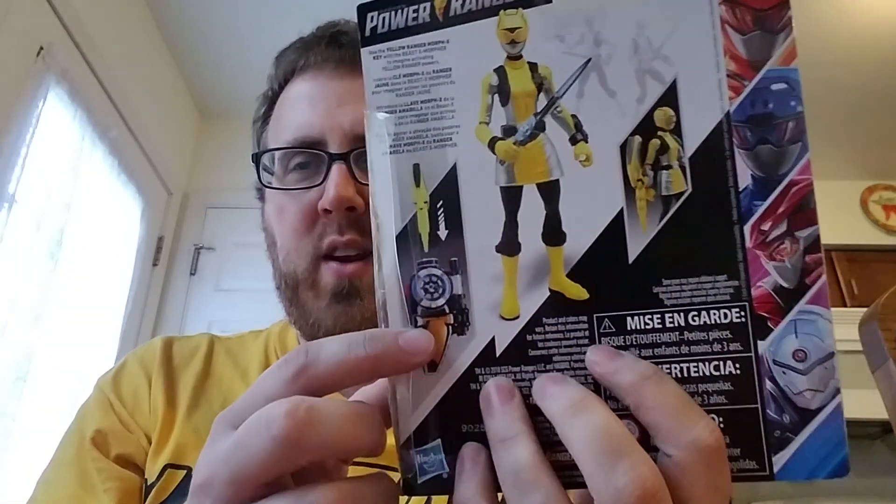The morpher is really cool and I might get it — I don't usually, but I might. For me the best thing is I only collect the Yellow Rangers, so the fact that there's a Yellow Ranger this year makes me very happy. I'm wearing a yellow shirt too!